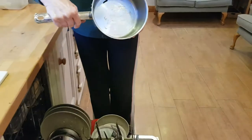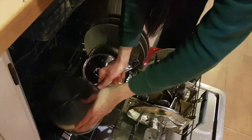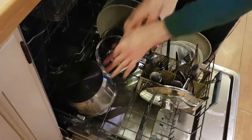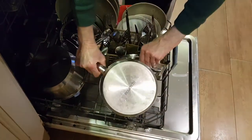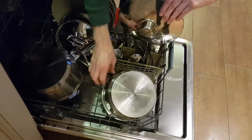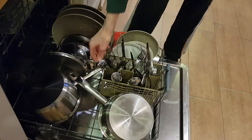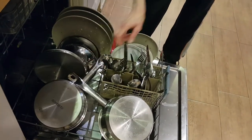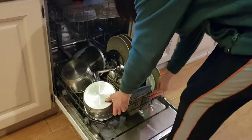You can take your saucepan and make sure it has been cleaned out and there's no food in it. Place the saucepan upside down in the bottom of the dishwasher. Take the rack and push it in.